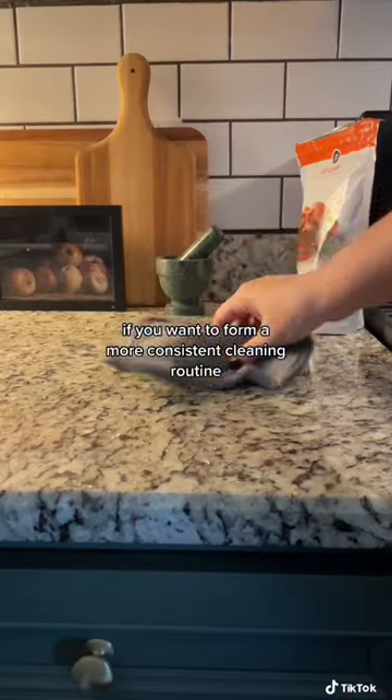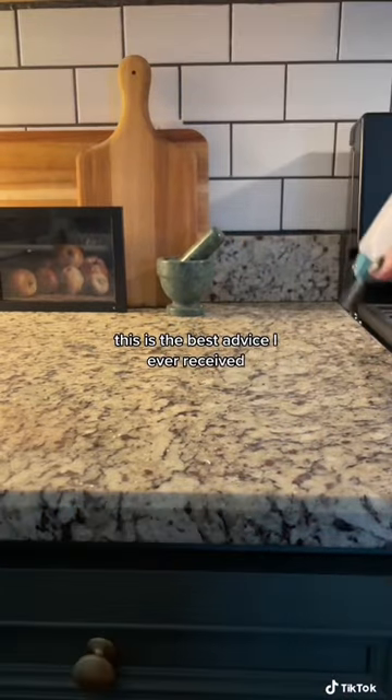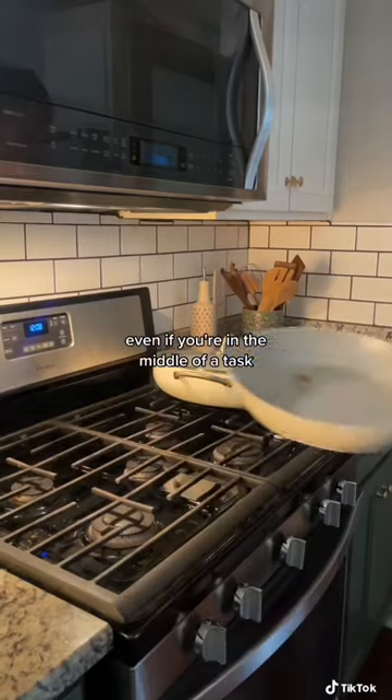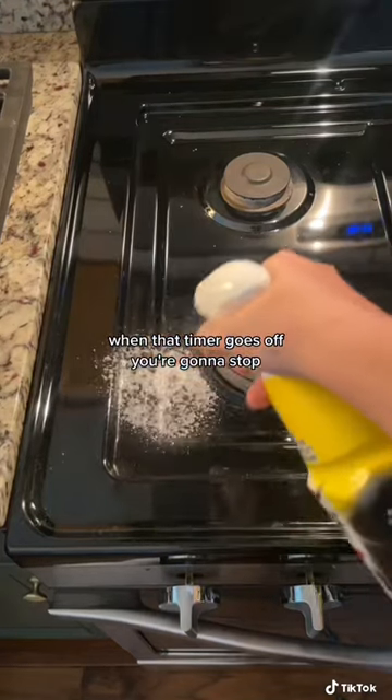If you want to form a more consistent cleaning routine, this is the best advice I ever received. After dinner, set a timer for 10 minutes — 10 minutes only. Even if you're in the middle of a task when that timer goes off, you're going to stop.